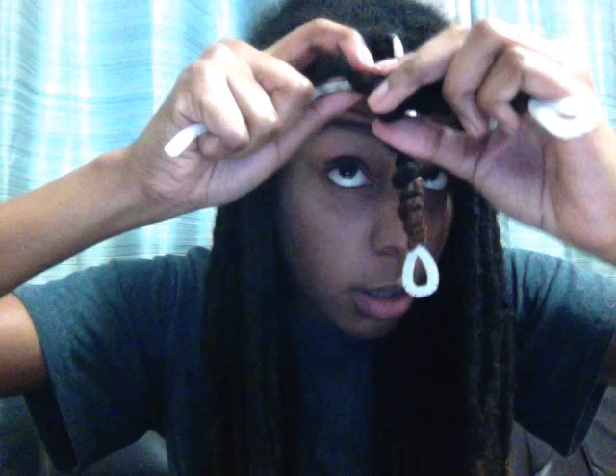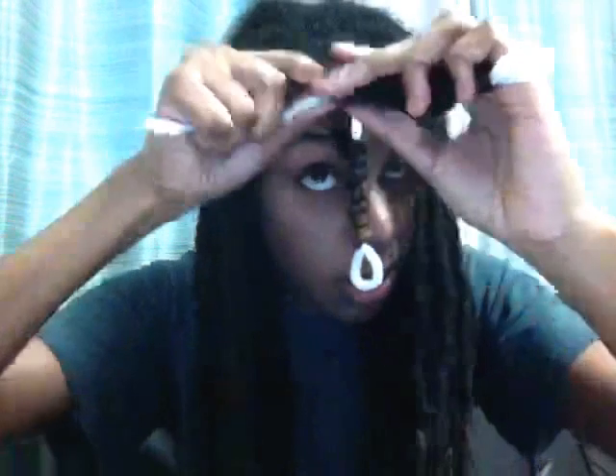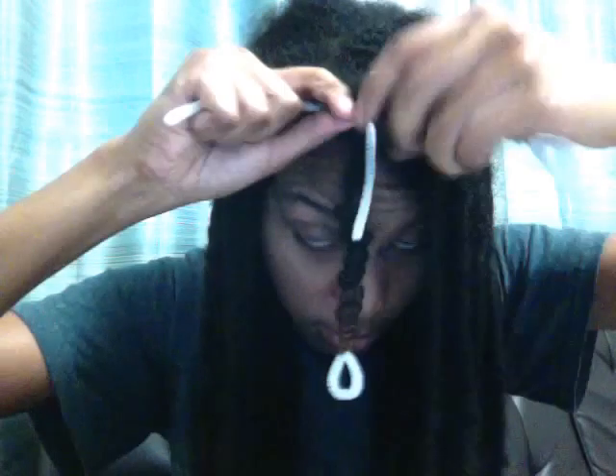I'm approaching my root, which I didn't twist too tightly, but that's okay. This is starting to come loose so I'll see if I can move it down. Now we're at the root, so we're just going to flip this over and secure the pipe cleaner. There you have it.